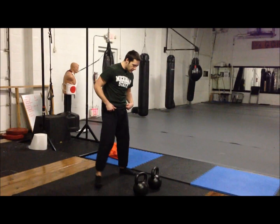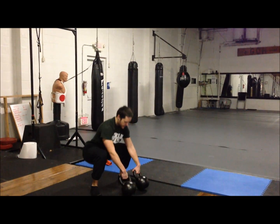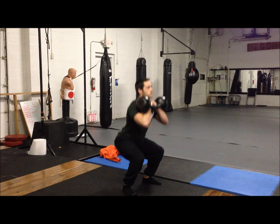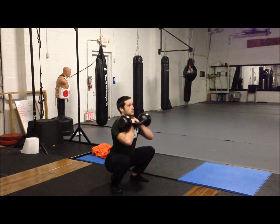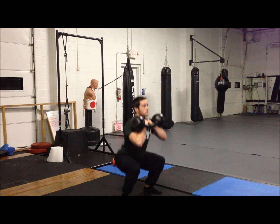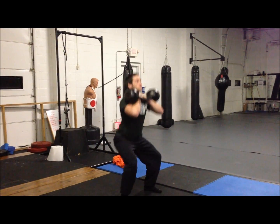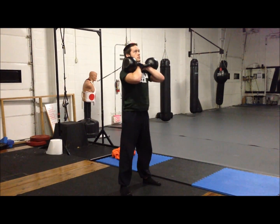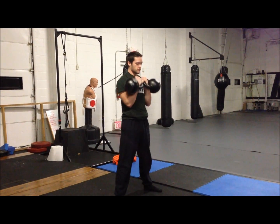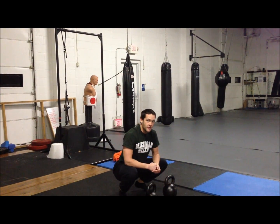I'll do the first set. Rest one minute — seven more sets to go.